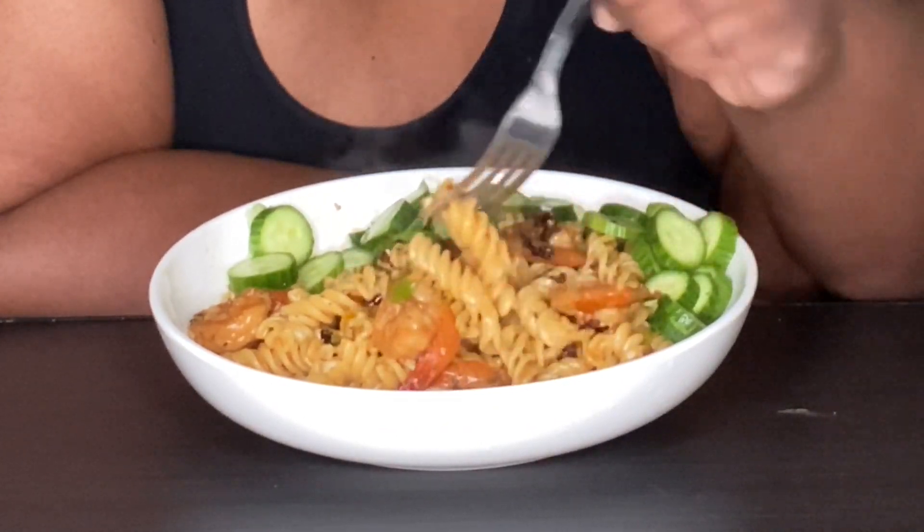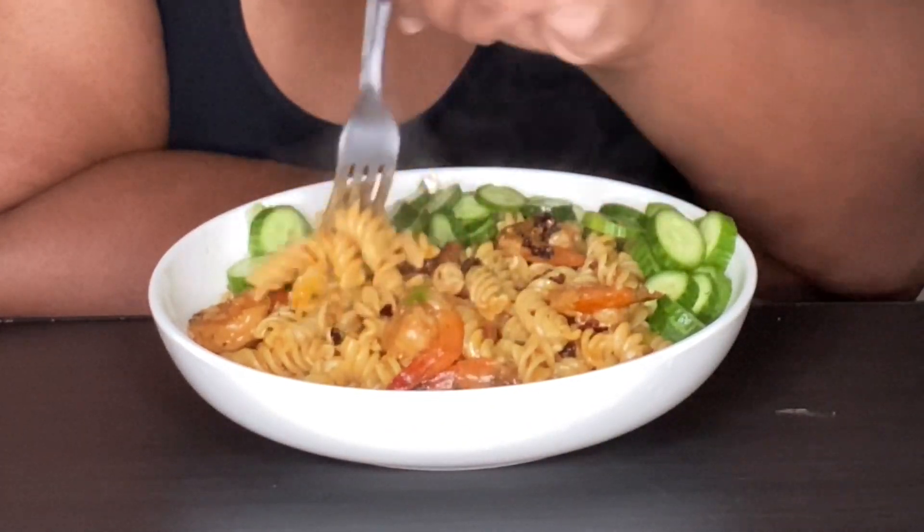We are about to taste some of this right here, right now. I wanted some shrimp. Here's my half.